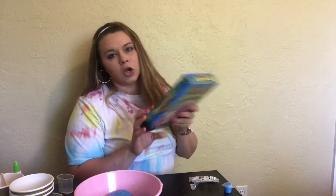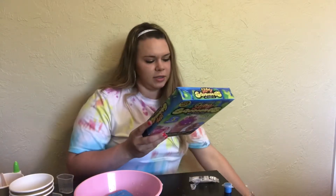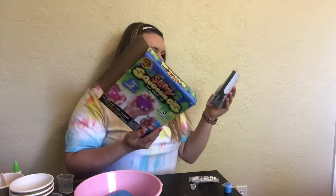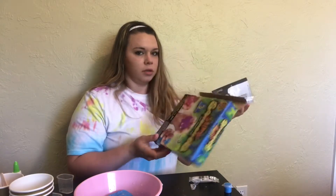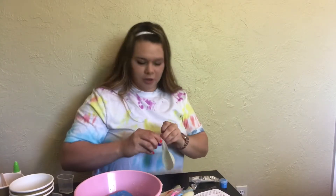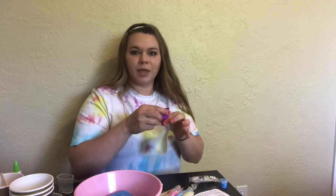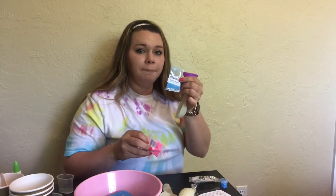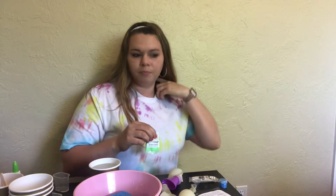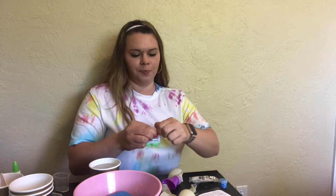I'm gonna go wash my hands and then we're gonna make the last one. Slimy Squish-O's — it shows slime in a ball. Oh my gosh, this is literally slime in a balloon! We have a blue one, a pink one, and a green one that looks like Nickelodeon slime. I'm gonna make the green one first because it reminds me of my childhood watching Nickelodeon.